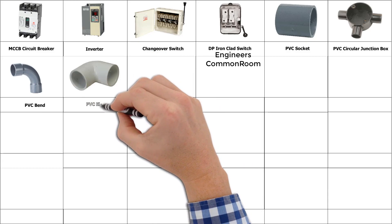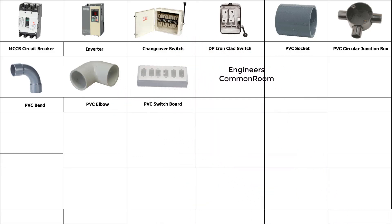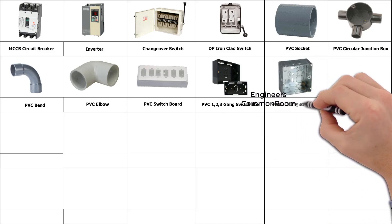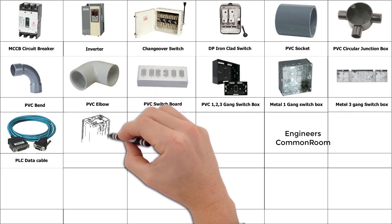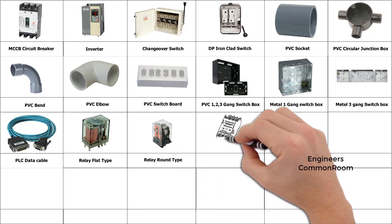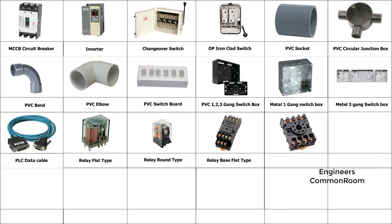PVC socket, PVC circular junction box, PVC bend. PVC elbow. PVC switch board, PVC 1/2/3 gang switch box, metal 1 gang switch box, metal 3 gang switch box, PLC data cable. Relay flat type.